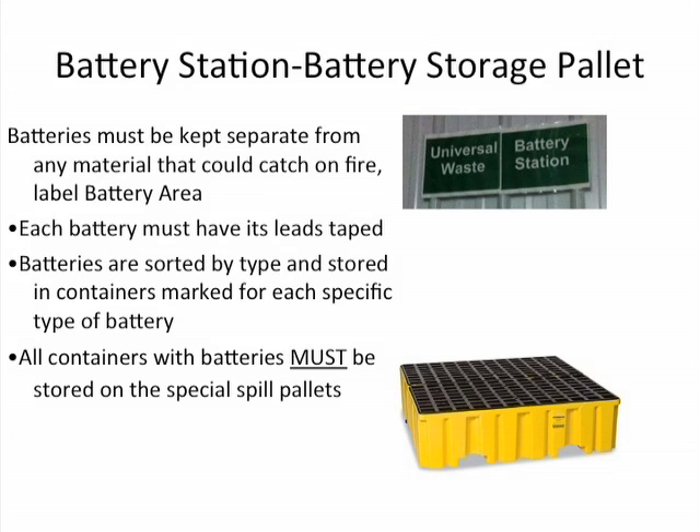All containers containing batteries must be stored on these special spill pallets like the type shown here. Even if the battery wasn't leaking when you had it in the container or shrink-wrapped it onto the pallet, it's possible that it may leak during shipment — and that's why we have these requirements in Illinois for these special spill pallets.